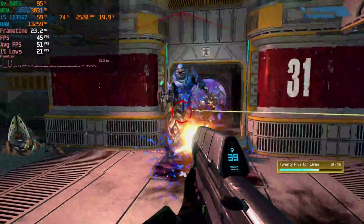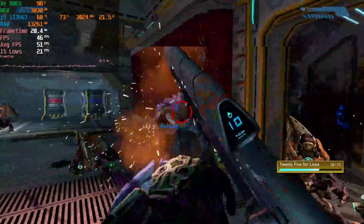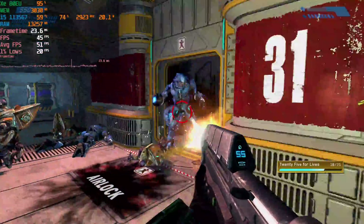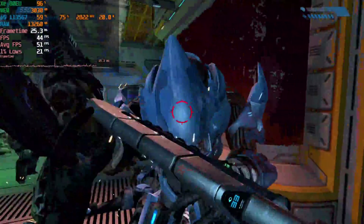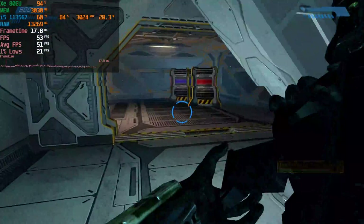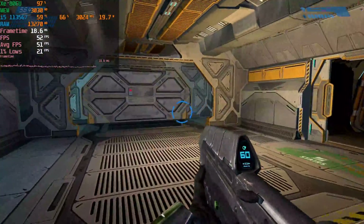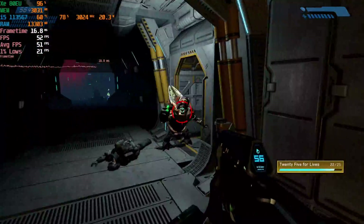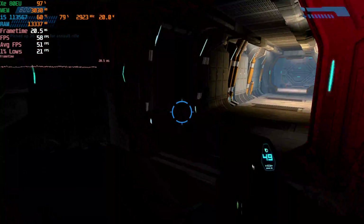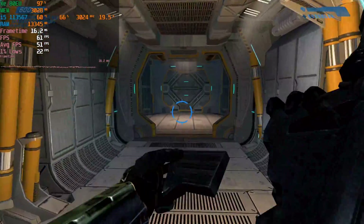It looks good and it performs really well. We're not getting a consistent 60, but for the most part it's very playable. If I didn't have that frame counter up, I would be having a good time. I originally played this game on an Xbox and it was running like garbage — that's like an iconic moment in your childhood. So just being able to play a remastered version of it at this frame rate is actually kind of crazy.